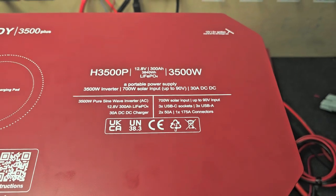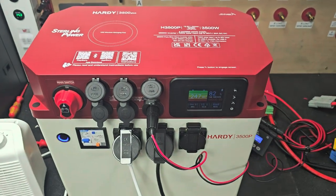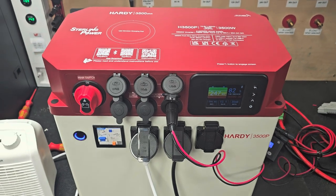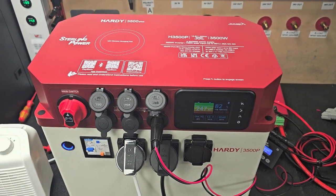So that's about 4 kilowatt hours. The other one we've got is just the H3500 without the P, and that's got 150 amp hour — so about a 2 kilowatt hour lithium battery built into it.